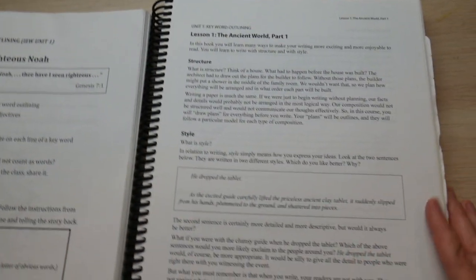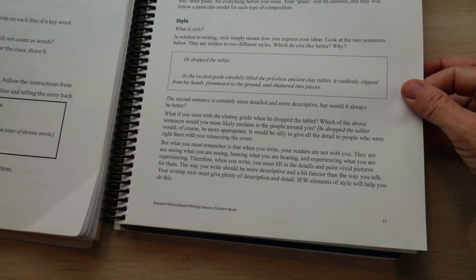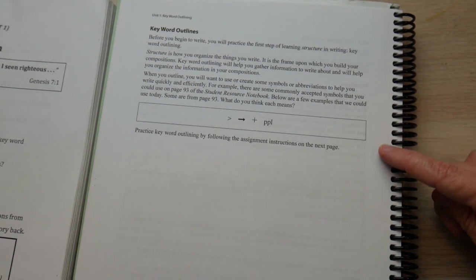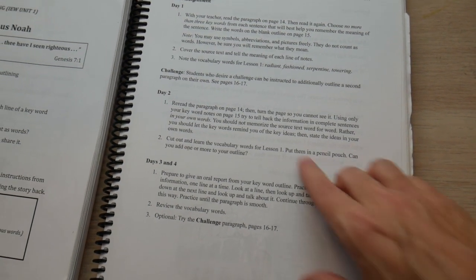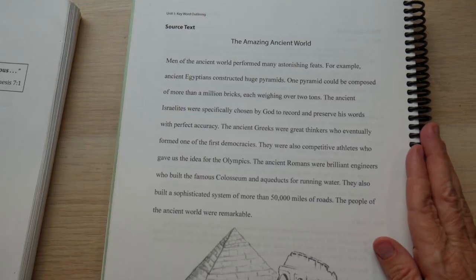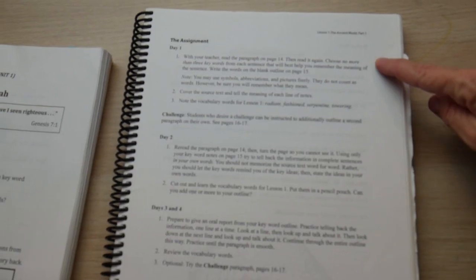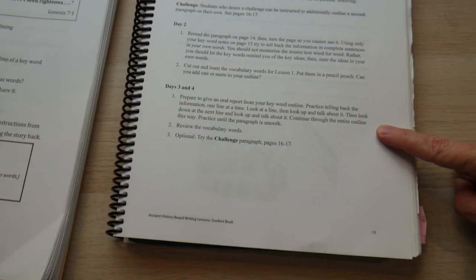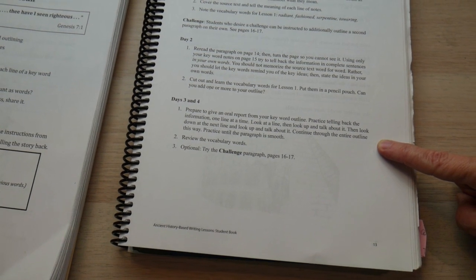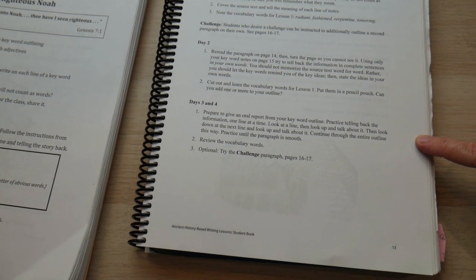At the middle school level, they're going to talk about structure and style — you read it together or have them read on their own. They introduce the keyword outline and teach abbreviations as well. Instead of simple goals, they break it down day by day and give you four vocabulary words. Here's your source text — same pattern as in elementary school. The assignment has you give an oral report from your keyword outline: practice telling it back one line at a time, look at the line, look up and talk about it, then look down at the next line. This is such an important skill — I use it all the time doing YouTube, and we know how many kids want to be YouTubers now.